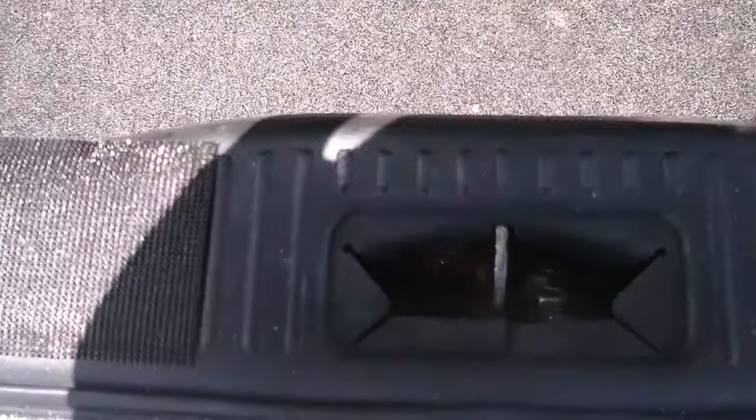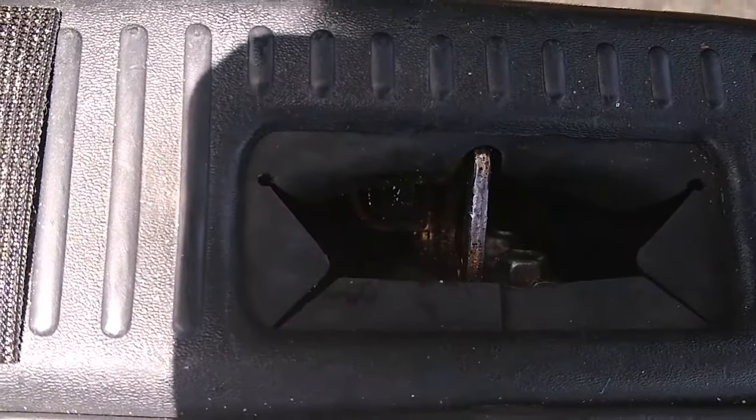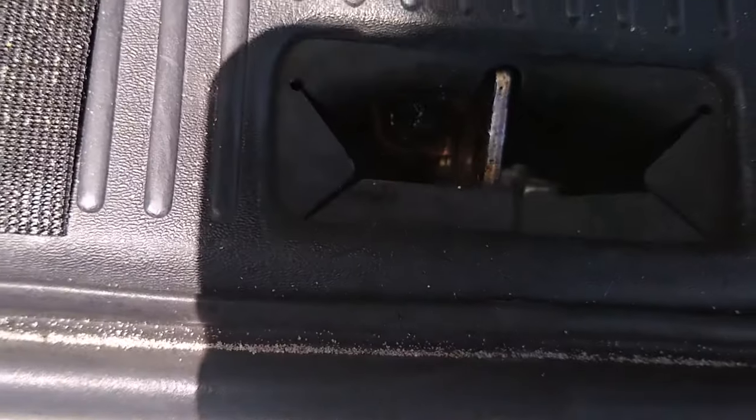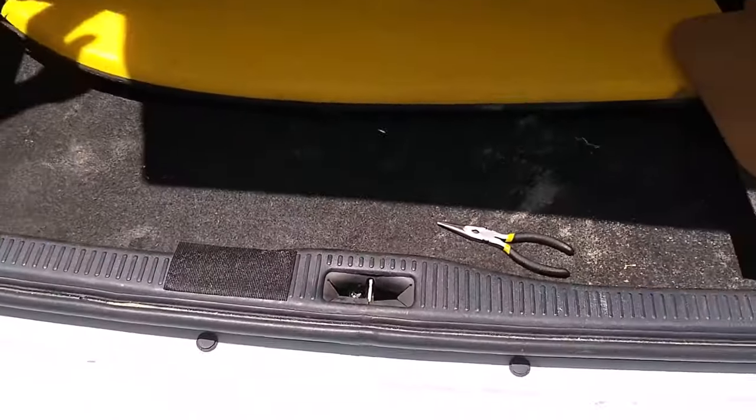Once you get it vertical, you can go ahead and tighten the screws or the bolts and you should be good to go. Let's go ahead and try it and see if it works. There you have it.